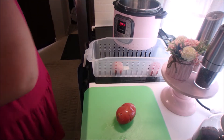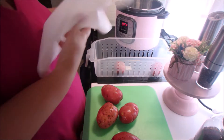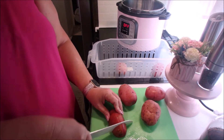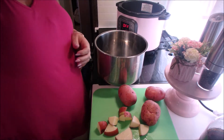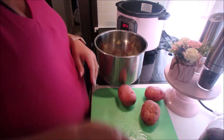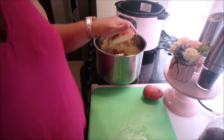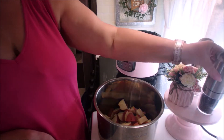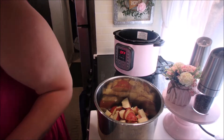Today I'm going to do an all-in-one pot meatloaf with mashed potatoes. I'm going to use the Instant Pot. The first thing I'm going to do is wash and cut up my potatoes and put them in the bottom. I'm going to salt and pepper the potatoes, add a cup of water, and then set the trivet on top with the pan that I'm going to put the meatloaf in.